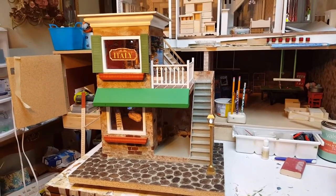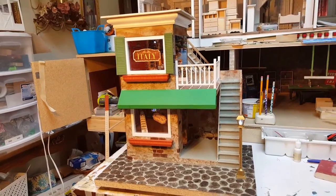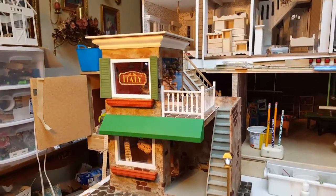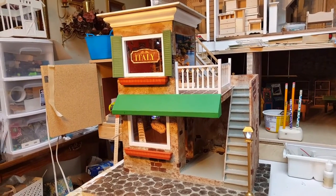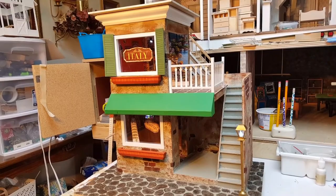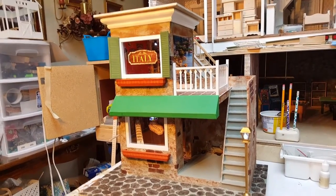Stay tuned and don't forget to follow DollhouseManagerMadnessAndTutorials.com. You can also check us out on Facebook — same thing, Dollhouse Manager Madness and Tutorials. I post all the templates on my website. They may not get there right away because I do work and have to process them, but keep checking back and you'll find them under the menu under classes.